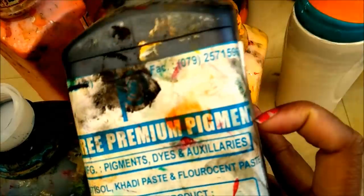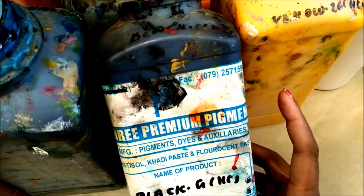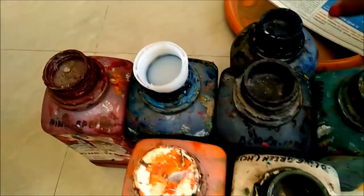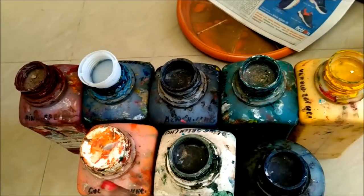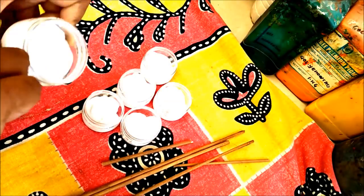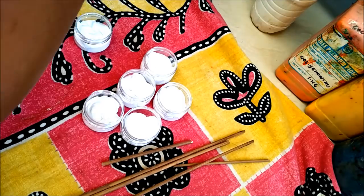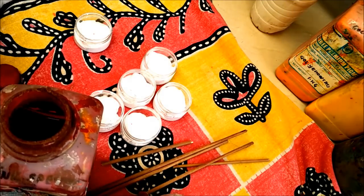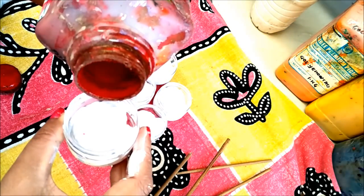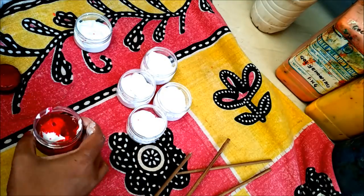I have only these eight pigment colors. Using these primary pigment colors I'll make the secondary colors too, which I'll show you. But first let me show you how to make the fabric paints using the basic colors. Pour the cuddy paste in small containers and add one spoon of each color. All the pigments are in liquid state — you can see here I'm adding nearly one spoon of each pigment color.